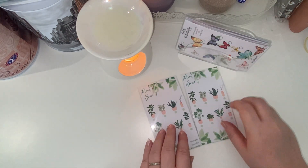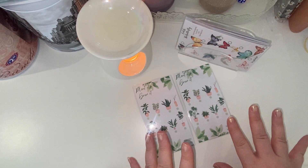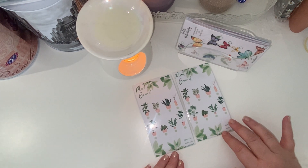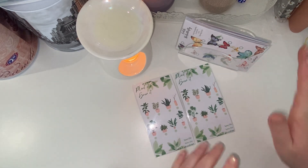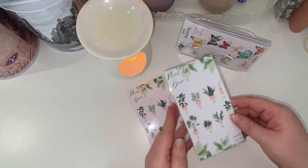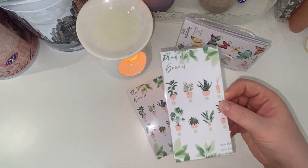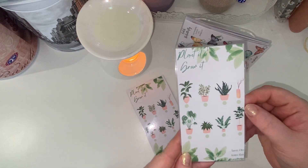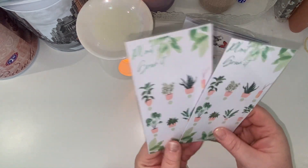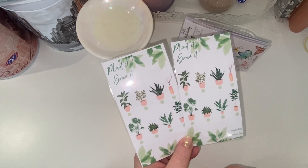The first one I created is called 'Plant it, Grow it.' These ones are slightly off-center — my printer messed up right at the end, but these were the best two I could get out of the batch I printed. This one saves 80 pounds and each icon is 10 pounds. I just think it's a really cute little tracker — I love house plants! These are currently on sale on my Instagram for £1.50 each, including postage. They will be £2.50 made to order, but these are £1.50 because they're slightly off-center.